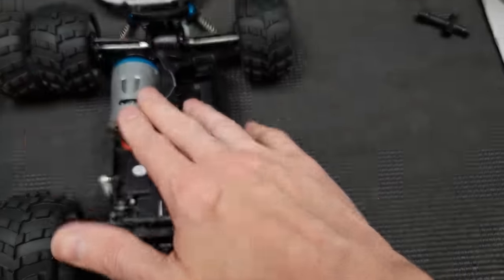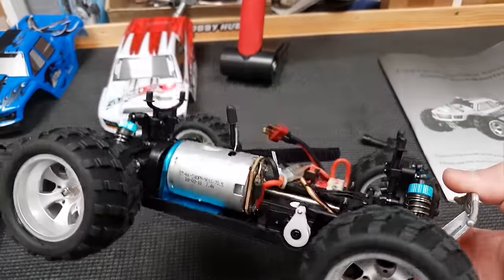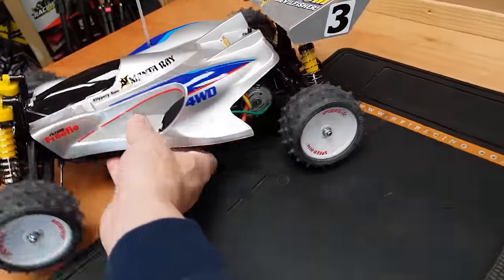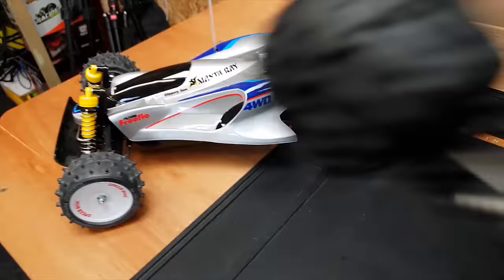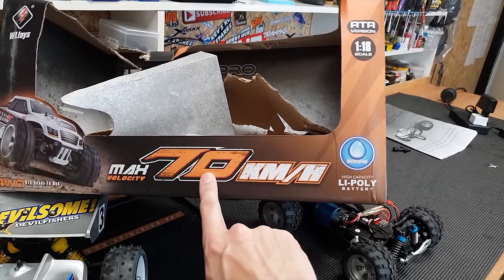This is the older one with the smaller motor, and this is the B version with the bigger motor. My god, look at the size of that motor! Normally a motor this size would be found in something a fraction of the size.